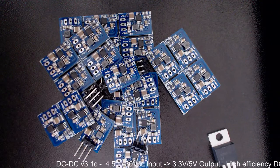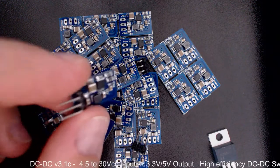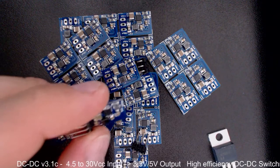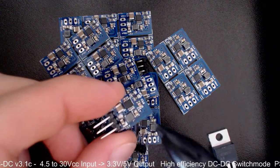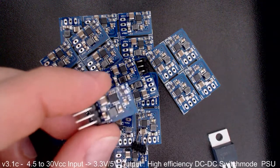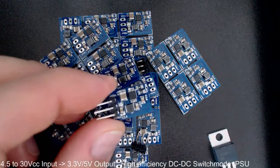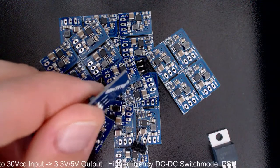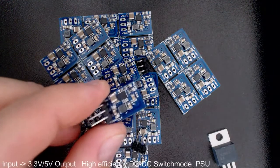Hi everybody. Today I want to show you a new release board. This time it's a very tiny one, as you can see here, but I hope you will find it interesting and also see that it can help you a lot in your projects.